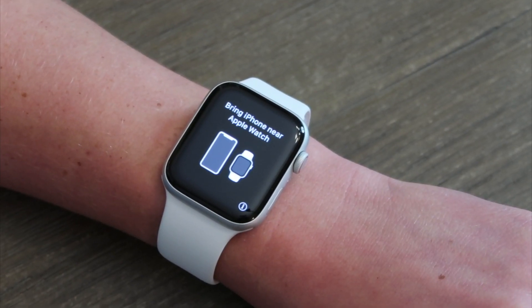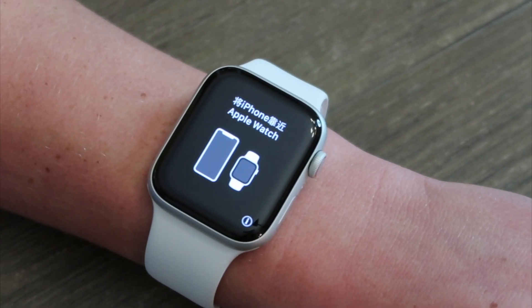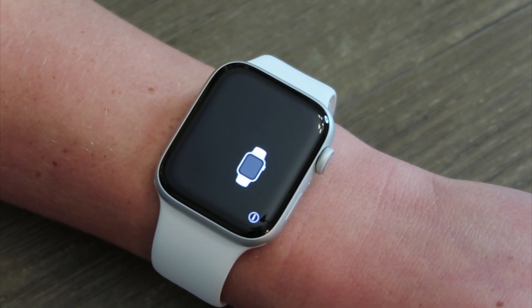The Apple Watch Series 6 has more color options, unlike the SE. It also has always-on display, so the SE does not have always-on display. The SE has the S5 chip while the Series 6 has the S6 chip, and the SE is twice as fast as the Series 3, which my mom and dad have. The SE also has a heart rate monitor and fall detection — so if I fall off my scooter really hard, it triggers emergency services.